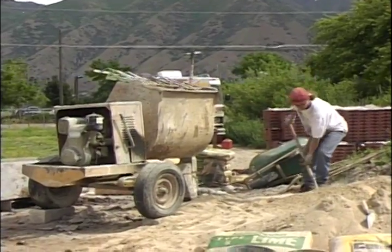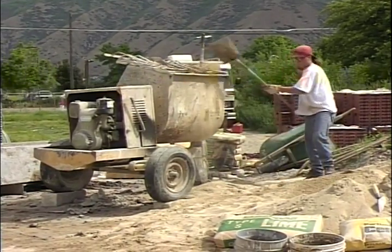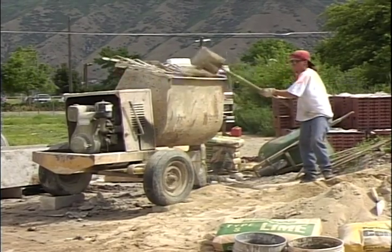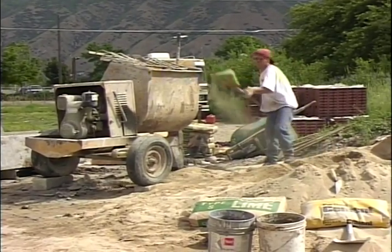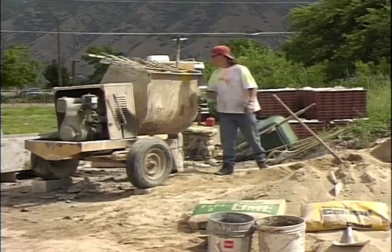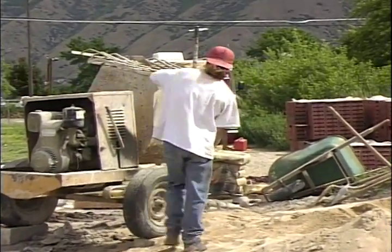Now the first thing you do — he's already added some water. You get a couple of buckets of water in and then we'll add some sand. The sand gives the lime and cement something to adhere to when we put that in. If you put the lime and cement in first, a lot of times they just adhere to the mixer and get all balled up. So it's a good idea to add some sand to begin with. Always make sure our guys use safety glasses so they don't get stuff in their eyes, and make sure you have the safety guard on the mixer.